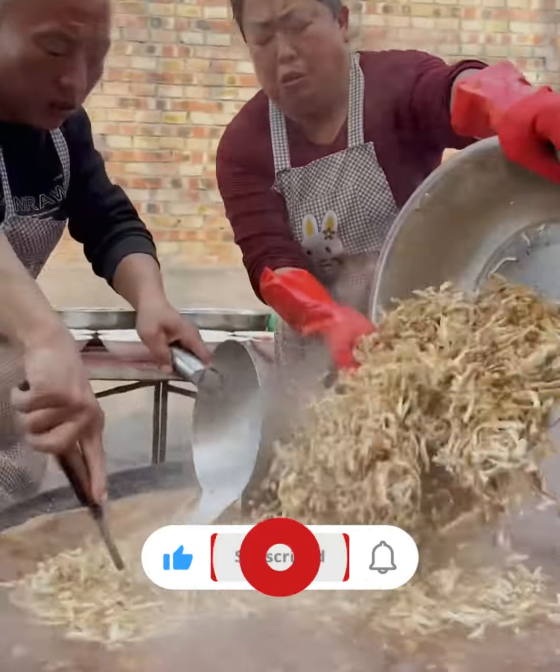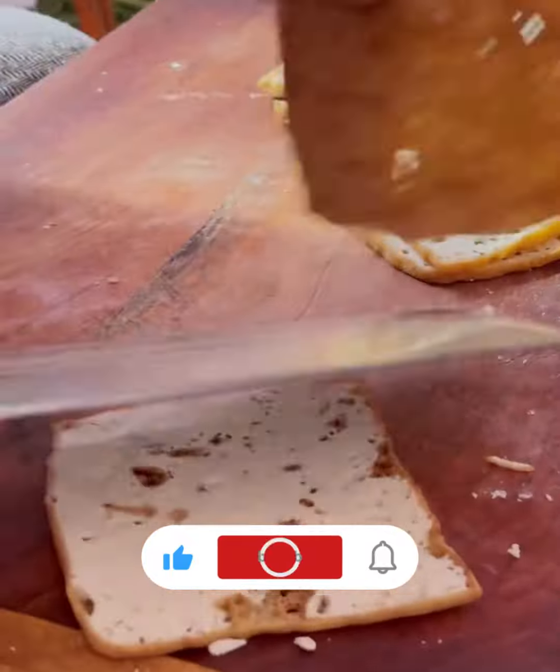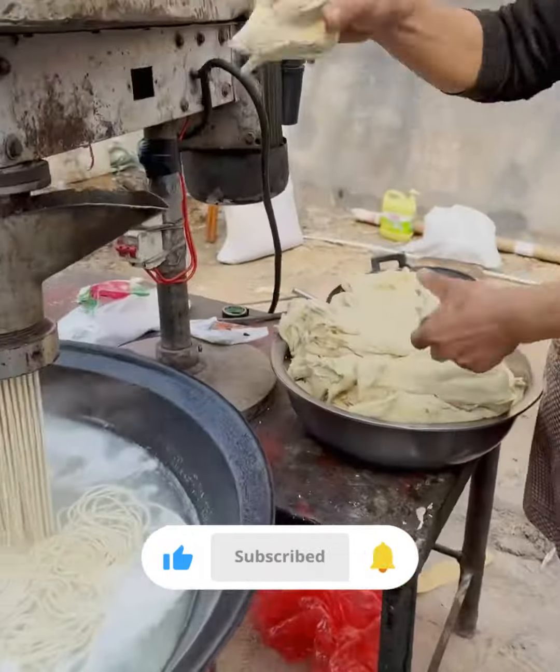To make Chinese hand-pulled noodles from scratch, you will need the following ingredients: 2 cups all-purpose flour, 1/2 cup water, a pinch of salt, and additional flour for dusting.